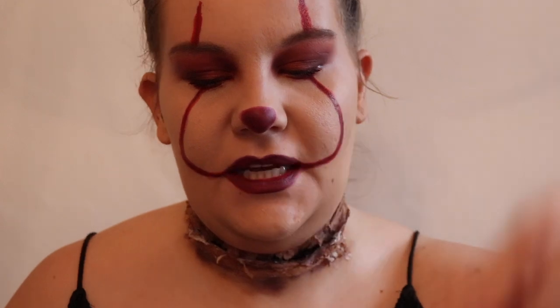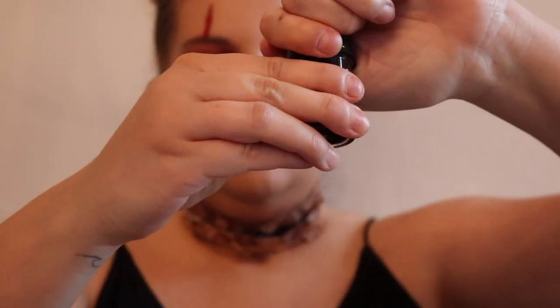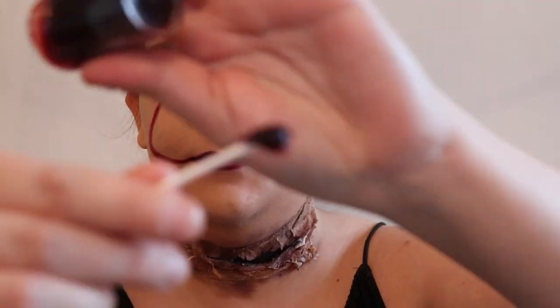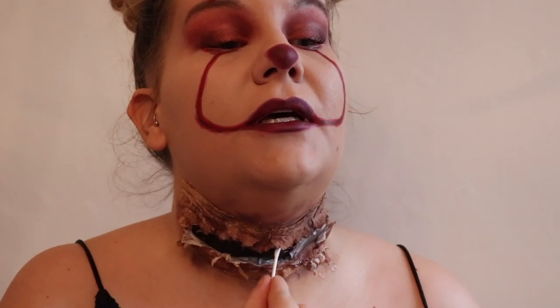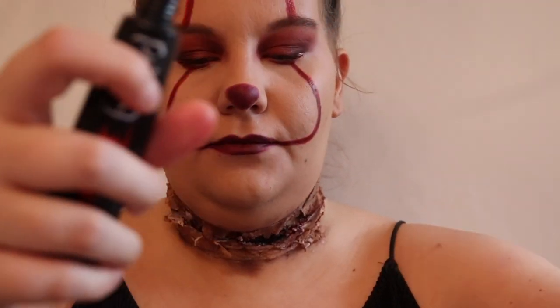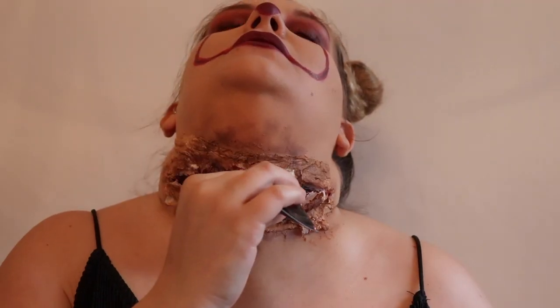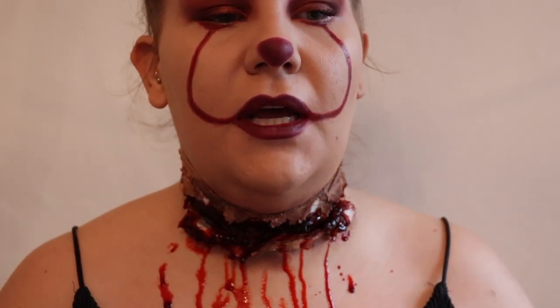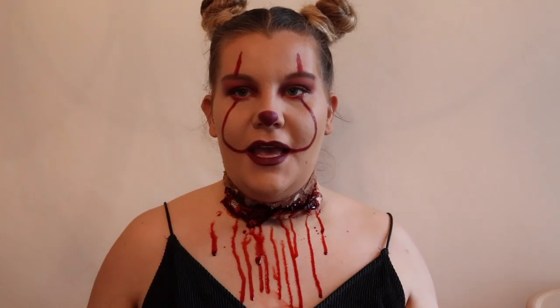This is where the exciting part comes in - I'm taking my scabby blood, which has quite a thick consistency, and using a cotton bud to apply it on the inside of the cut. Then the even messier part: I'm going in with my fake blood and just dripping that in. And there you've got yourself a bloody neck wound.